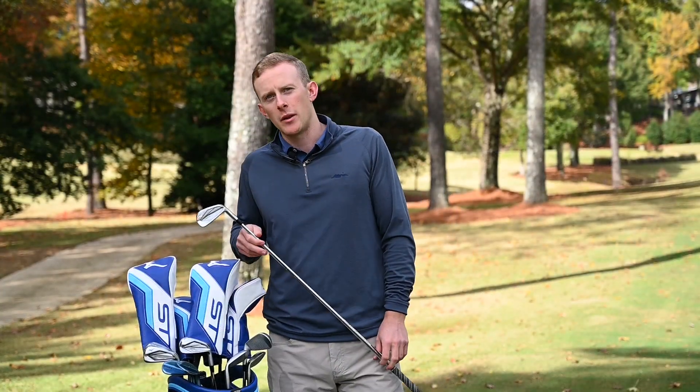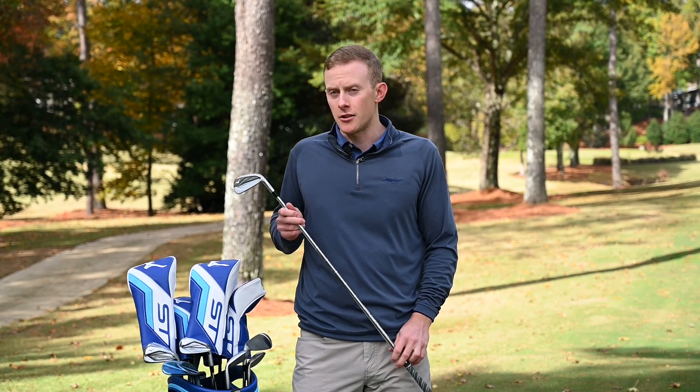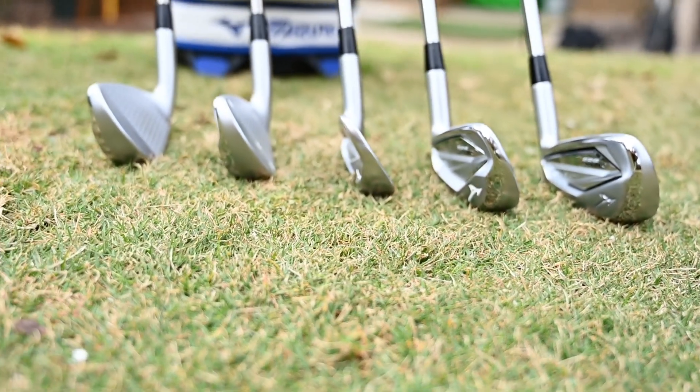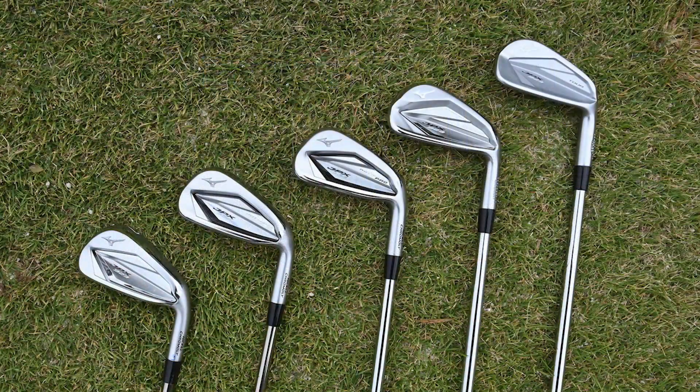Much like we did in the JPX 923 Forge, the JPX 923 Tour underwent a lot of changes from address shape. We made a much thinner top line and shorter, more compact short irons.